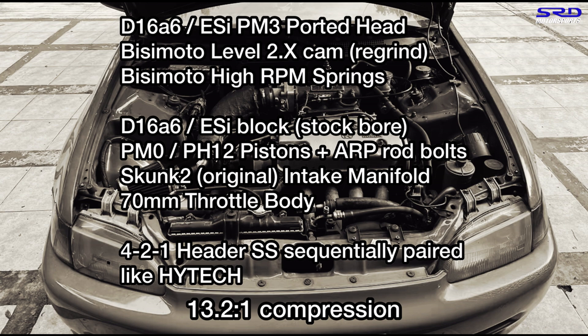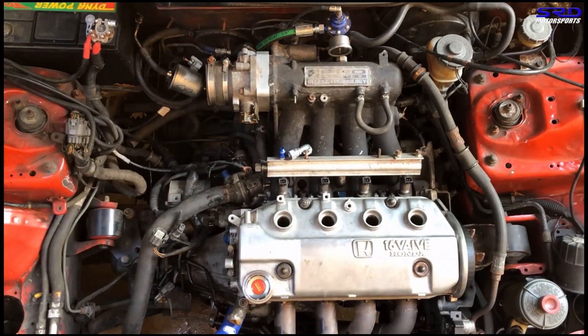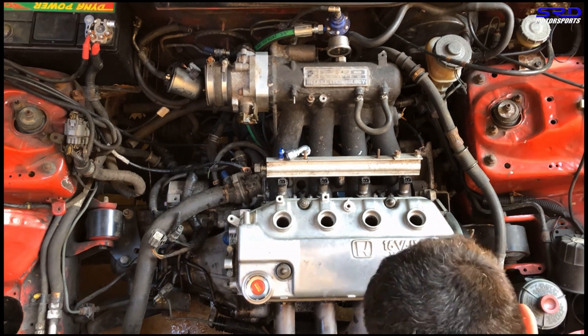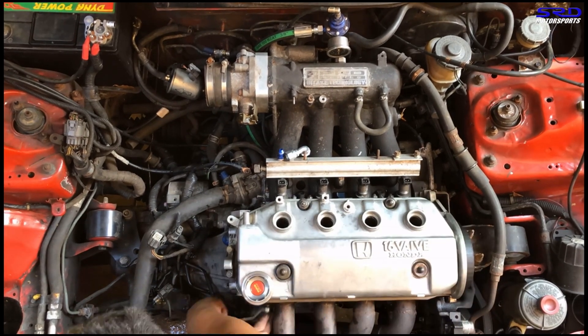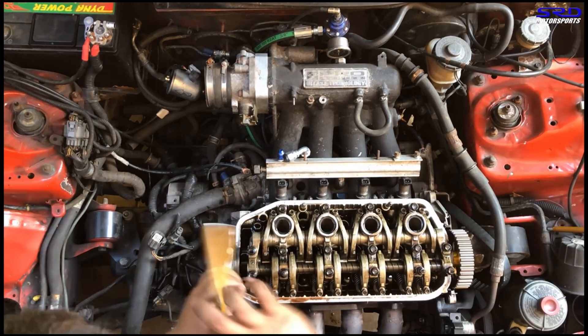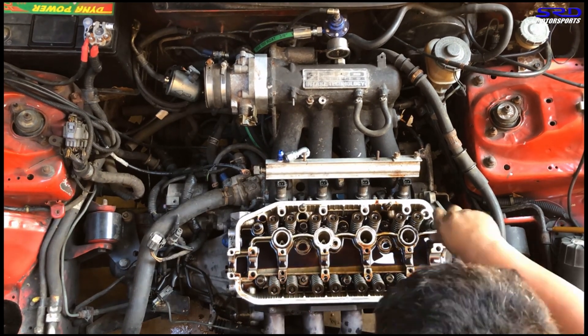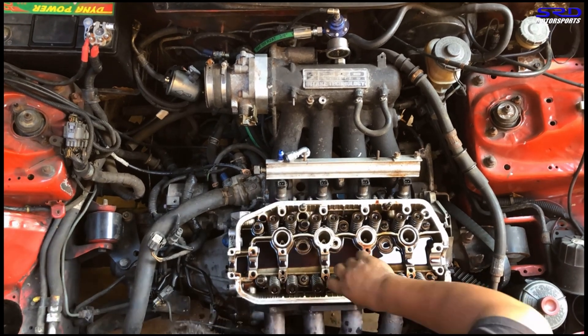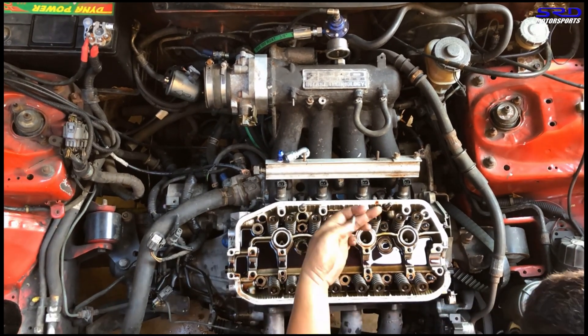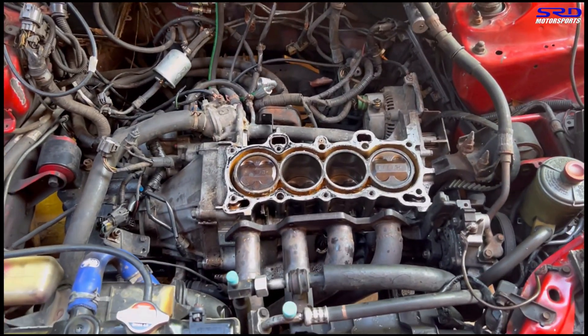Let's disassemble the head — we'll time-lapse this. Phone is set by the hood for an overhead look while my colleague pulls the head from the block. This is why I really love the Skunk2 intake manifold: the runners are really straight and it's maximum length possible — any longer and it would probably hit the firewall. The IACV is really really close.